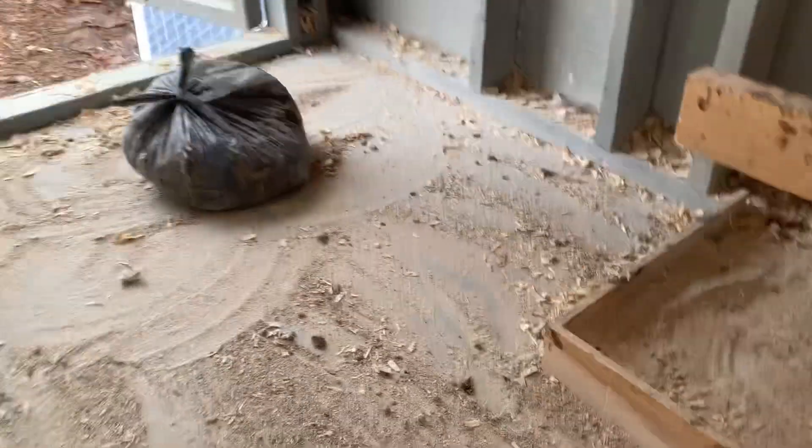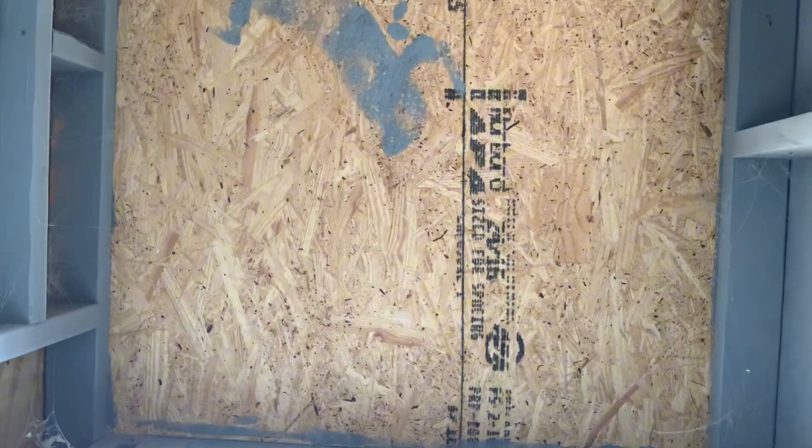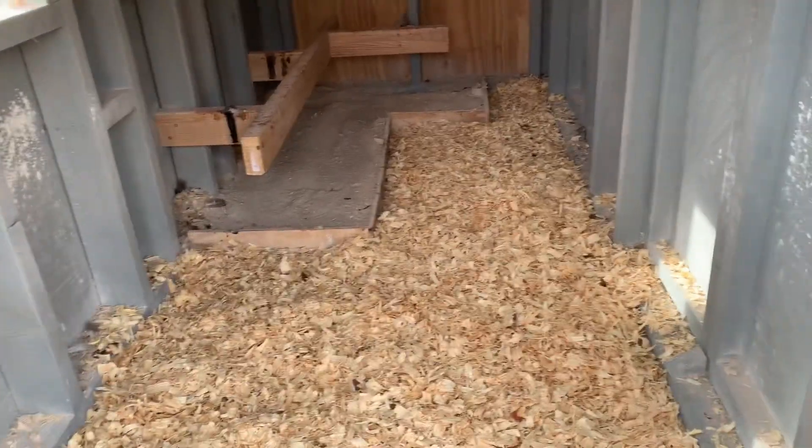Just got done with that — looking 10 times better. Let's get some fresh bedding in here. Fresh bedding, just like that, and we're just about done. Let's finish her up.